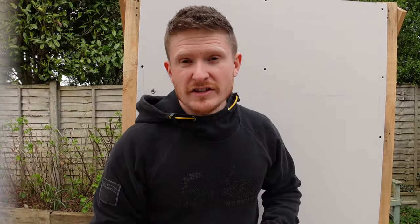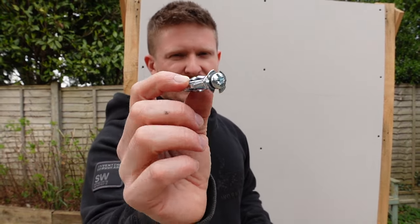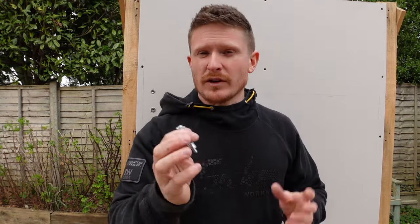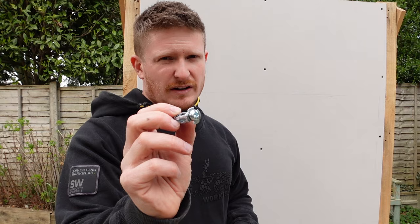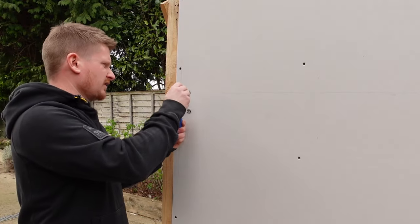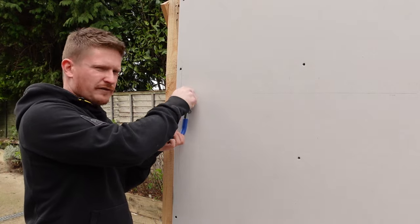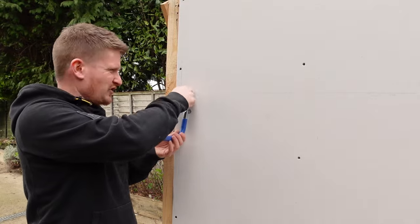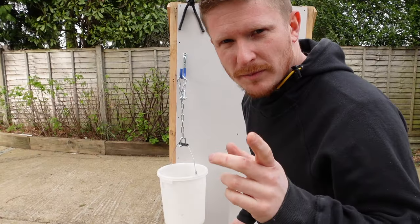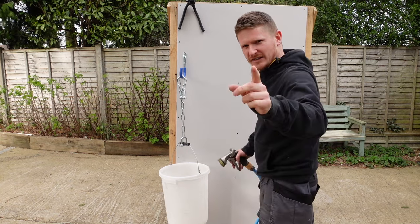First up, the hollow wall anchor. These cost me 38 pence per fixing — obviously it depends where you buy them — but 38p is pretty cheap and they're a real house favourite. I've got our little hook on here. I'm quite excited about testing the first one, though not so excited if I get soaked and wet — at least you'll get a laugh out of it. Moment of truth, hollow wall anchor — how's it going to do?